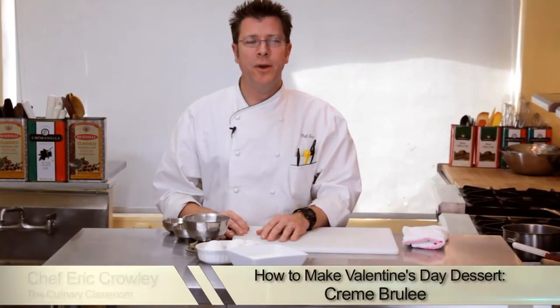Hi there, I'm Chef Eric Crowley, owner of the Culinary Classroom in West Los Angeles. Valentine's Day is approaching and a great dessert is creme brulee.